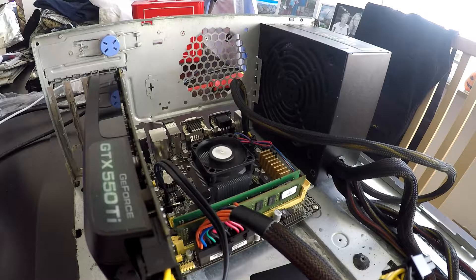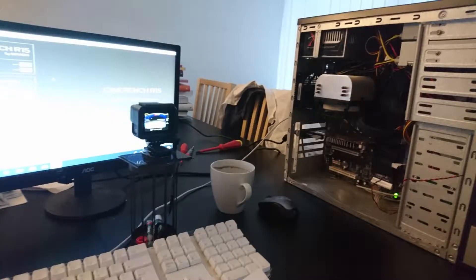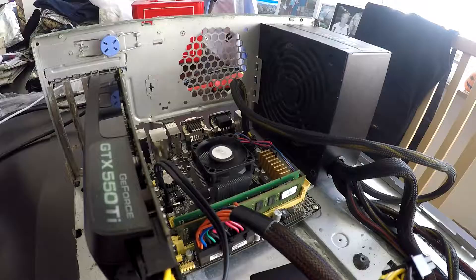Now keep in mind, I'm trying to stray away from just pointing the camera at the screen while recording benchmarks, so in this run I decided to use Fraps. Fraps does take some framerate off, but we're talking 4fps maximum.